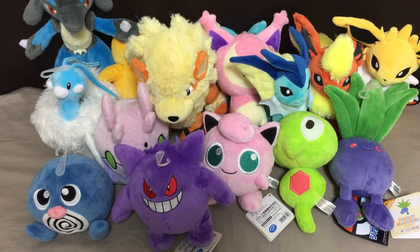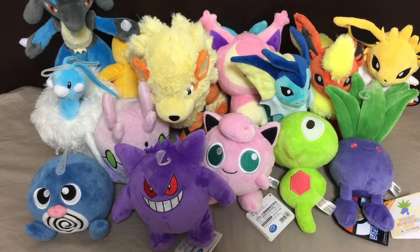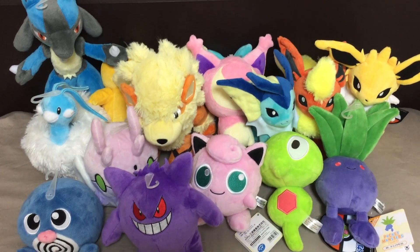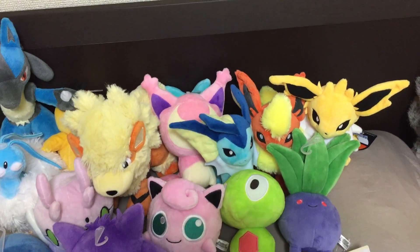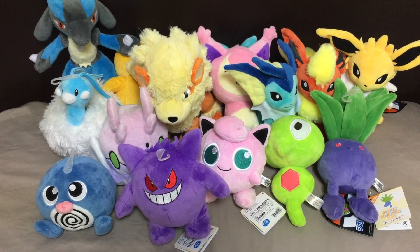Hey everyone, it's Brian with pokevault.com and today we have a bunch of new plushies from the Pokemon Center in Japan. I'm going to go through these one at a time and give you a quick review.